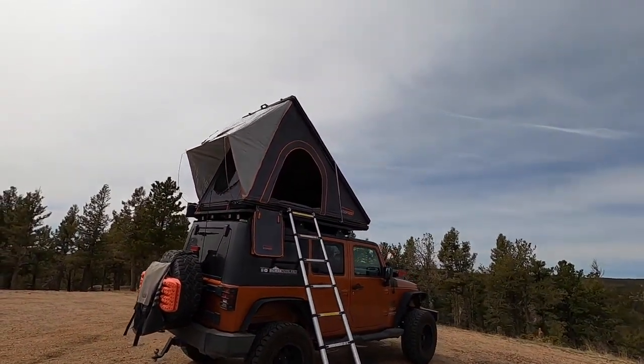Today we are out here in the beautiful mountains of Colorado and we're going to be doing an initial review of the Roof Nest Falcon. Stay tuned.